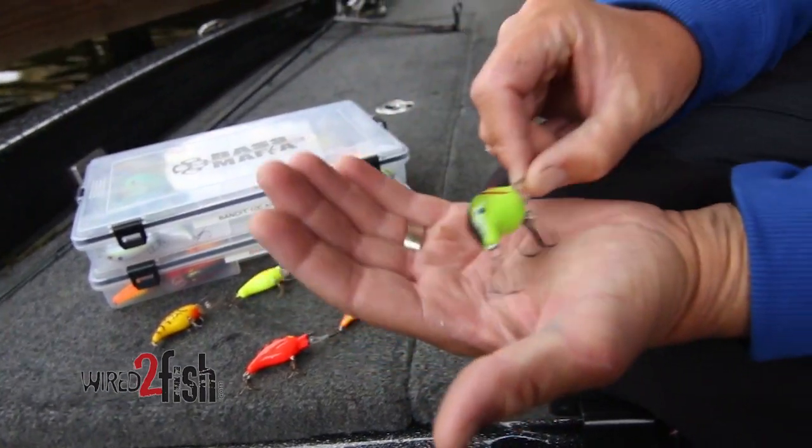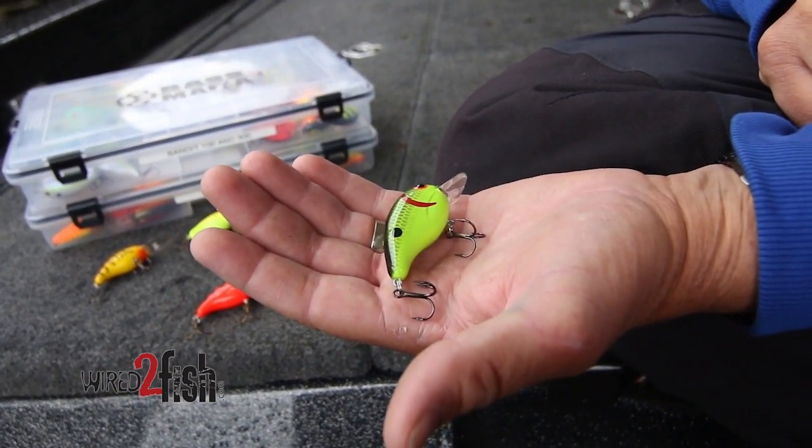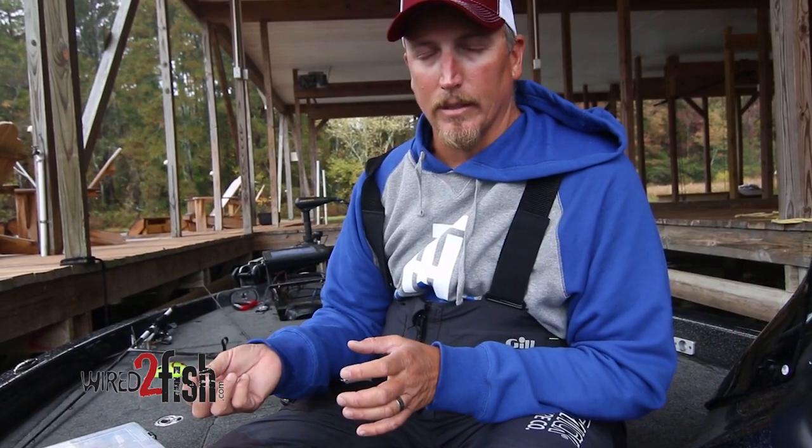That's when you really want to go to those crawfish color baits, because those tonsils are red where they're eating a lot of craws and that shell on those crawfish rubs those tonsils raw. If it's really muddy, then I'm going to throw the blackback chartreuse. This is a color that jumps out in the dirty water and gets a lot of bites as well.